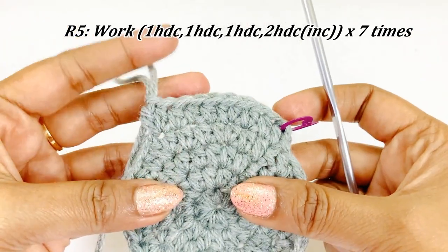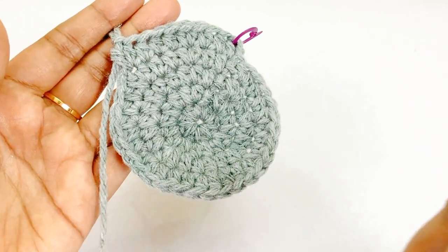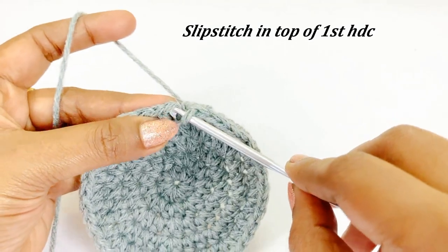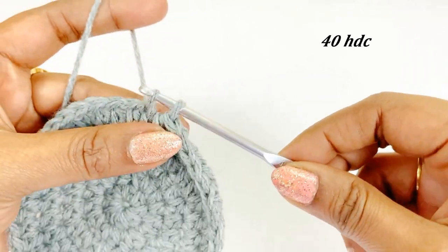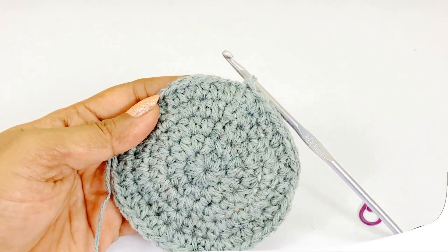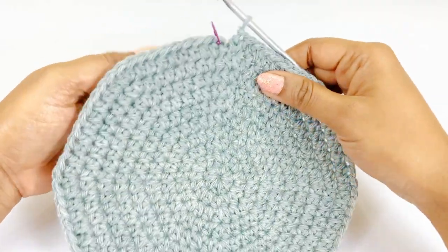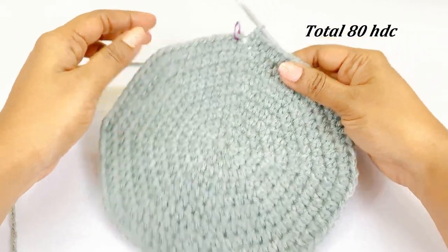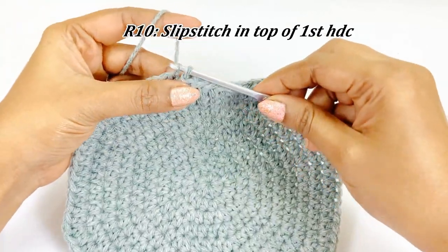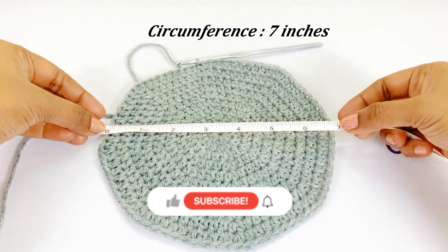Continue the same pattern throughout round five — pause the video and I will meet you at the end. At the end of round five we will have 40 half double crochet. Like this, we are going to increase up to round ten. For rounds six through ten, follow the same increasing pattern. At the end of round ten we will have 80 half double crochet. Remove the marker and work a slip stitch in the top of the first half double crochet. The circumference of the circle is seven inches.